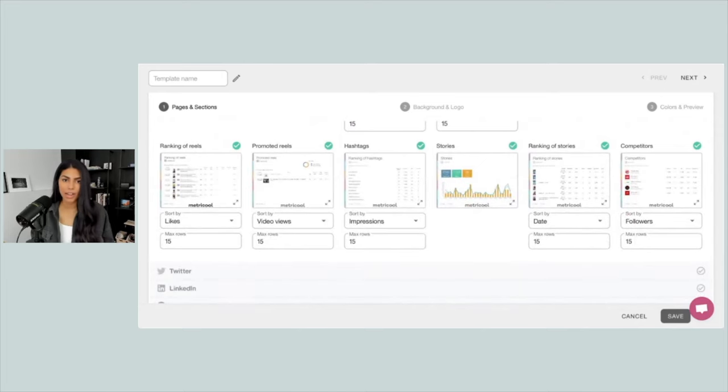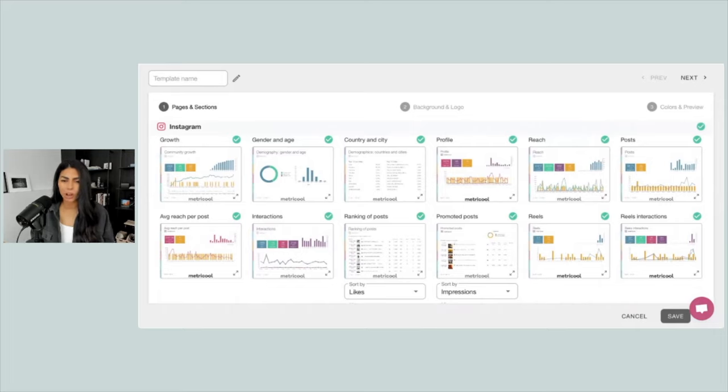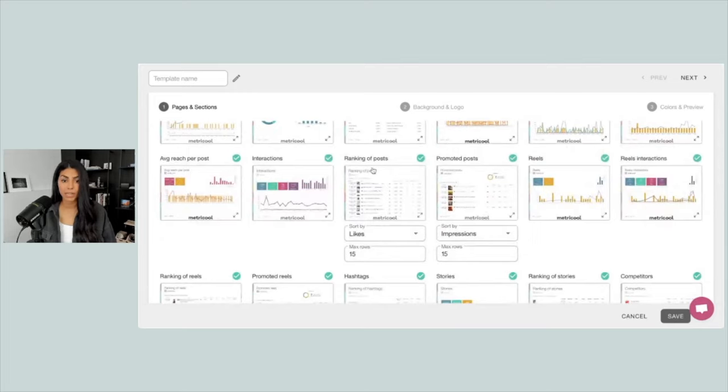There is so much data to look through here. I'm going to leave pretty much all of them on. The only one I'm going to unselect is promoted posts, because I didn't do any promoted posts on Instagram. There are a few things you can customize — for example, the ranking of posts can be sorted by likes, comments, saves, impressions, reach — whatever insight you think is most important to your client is what I would recommend.